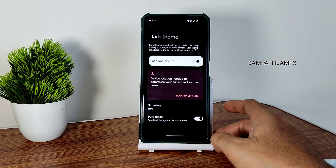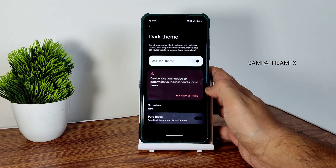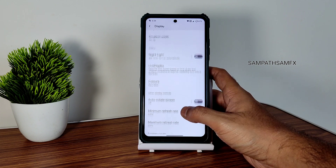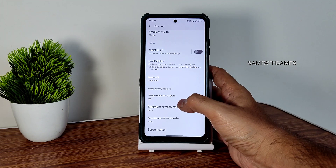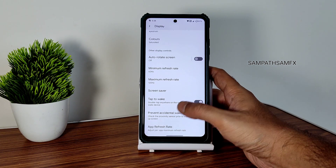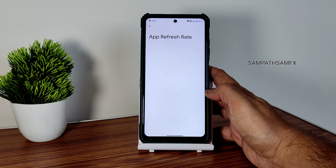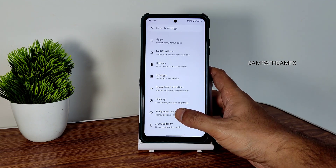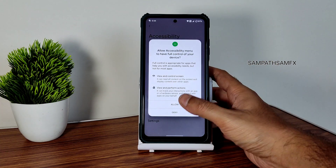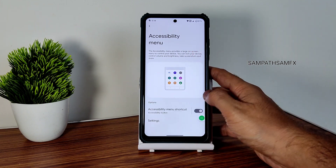Pure black is required to make it pitch black condition. Moving into other display settings — you can set the colors here. Minimum and maximum refresh rate — let me keep it to 120 here. Tap to wake is there to prevent accidental wake-up, and per-app refresh rate is available. Wallpapers and style already explained. Accessibility menu is a handy feature — without using physical buttons you can use volume up and down.